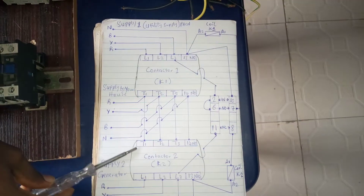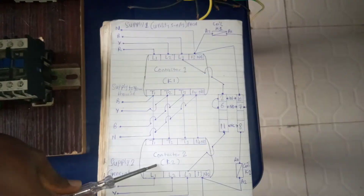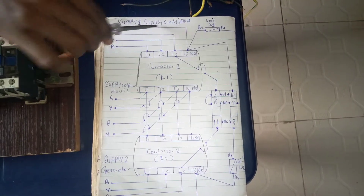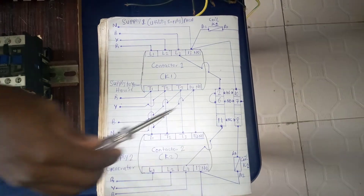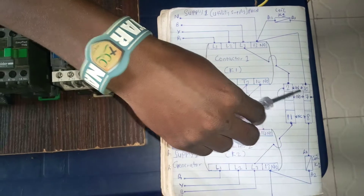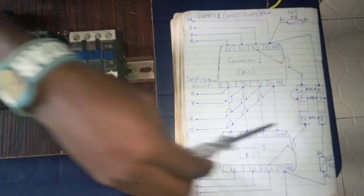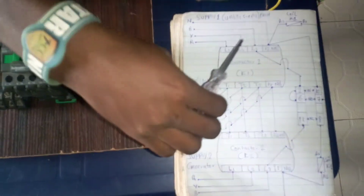We will be using this diagram. You can see that we are using two contactors — this is contactor 1 and this is contactor 2 — and we are using two supplies: supply 1 for utility and supply 2 for generator. This is the load going to your house. We are also using a pin relay. Terminals 2 and 10 are input; 6 and 7 are normally open; and 11 and 8 are normally closed. This is the coil of contactor 2 and this is the coil of contactor 1.